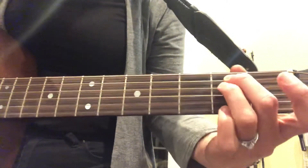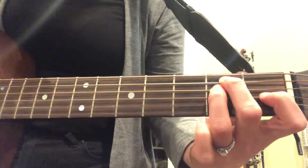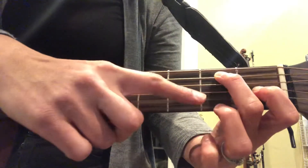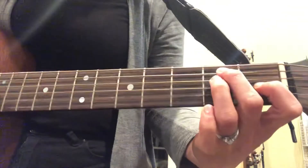So this is E. Here's E minor. Add our pointer finger to turn it into E major. But now to turn it into E7, you lift the lower one of the two.